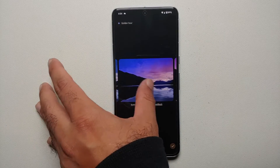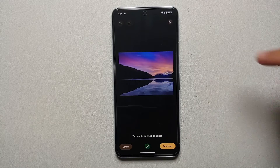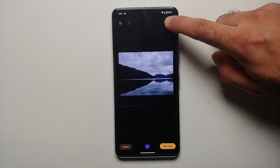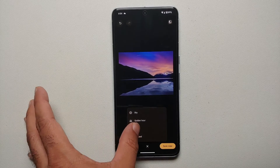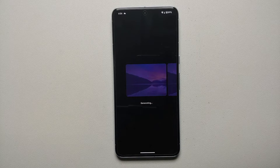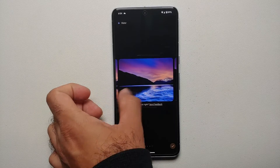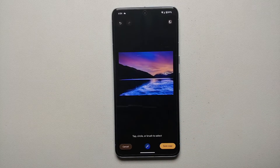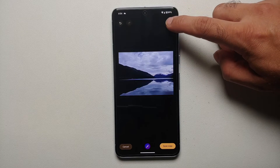Here are my four Golden Hour options. If you don't like any of them, tap Get a New Set of Results. Once I like one, tap the check mark on the bottom right. On the top right you can compare the original and the new image. You can also layer more effects — select Water next, and the AI works again while keeping my previous Golden Hour edit. Here are the four Water options; tap the check mark to confirm.